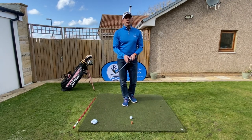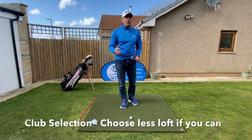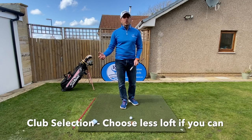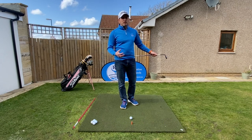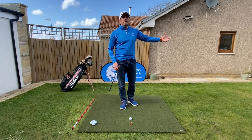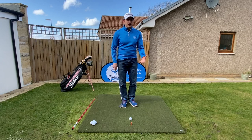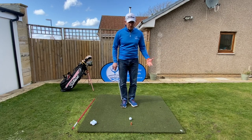So first of all, let's think about club selection. We can go with less loft, whether it be a sand wedge, a gap wedge, pitching wedge or nine iron. Let's think about the distance that we have to hit it, the landing point and how much space we've got on the green to run it out. It's definitely an area that we want to practice with the different clubs.